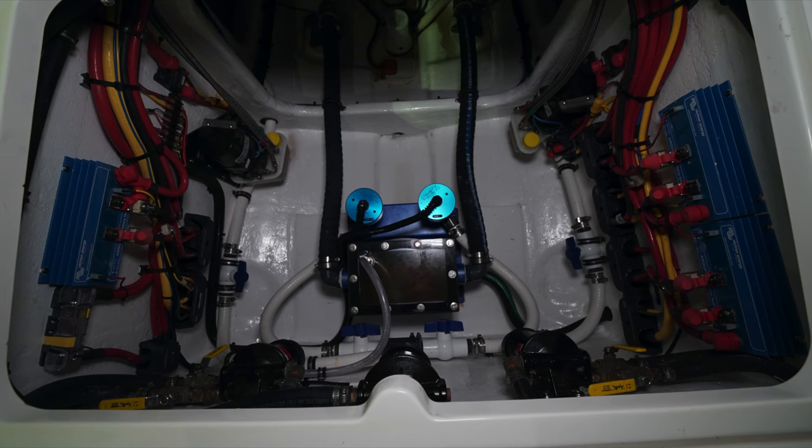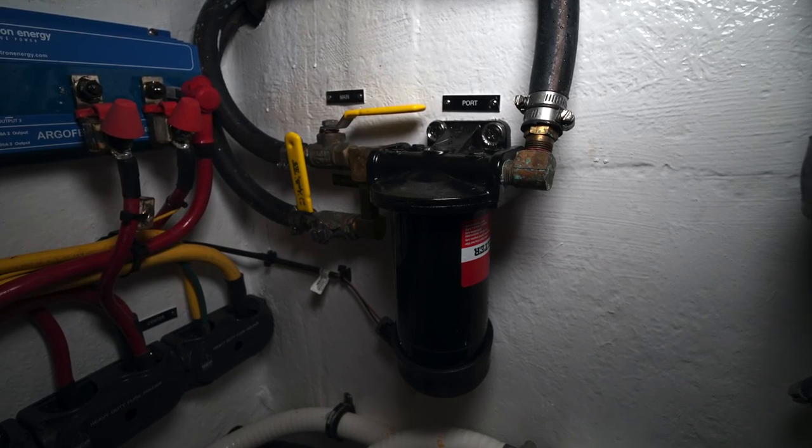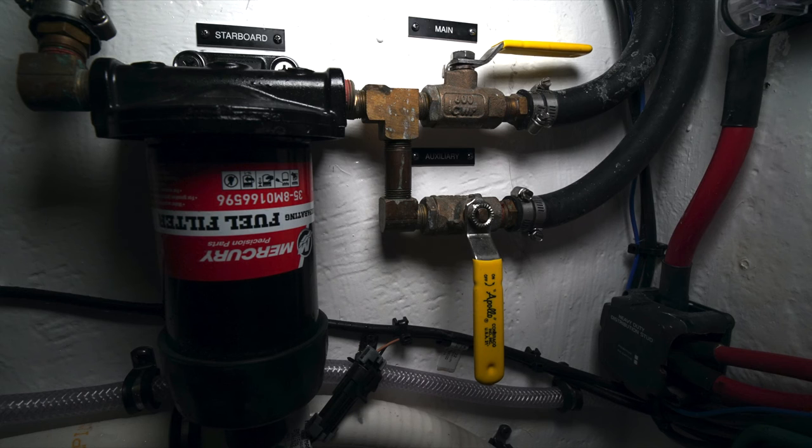On the forward bulkhead we have three Mercury fuel water separators that filter the fuel that goes from the main and auxiliary tank to the engines. There are isolation valves that allow you to select the particular tank that you'd like to draw fuel from at any given time. There's a main and an auxiliary tank valve on each engine.